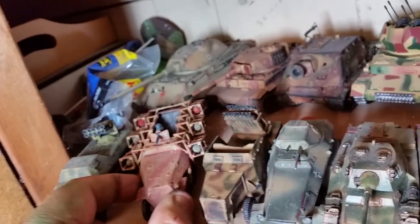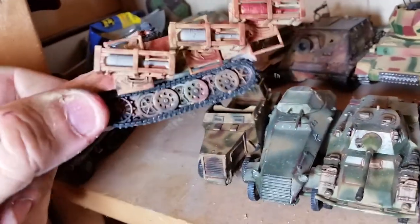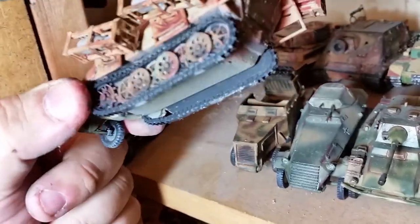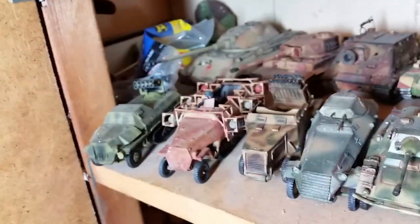This Stuka zu Fuss I actually built off the resin Warlord kit a long time ago, and I put the plastic from a 1:48 scale kit on there to get the cages and the rockets to fit.